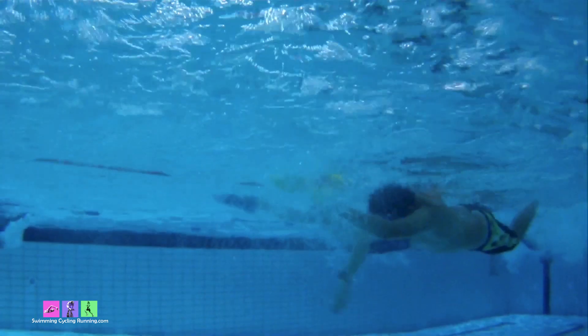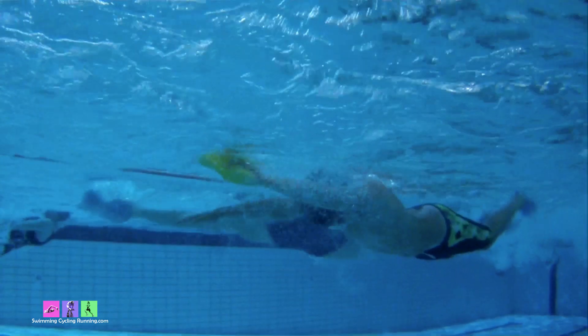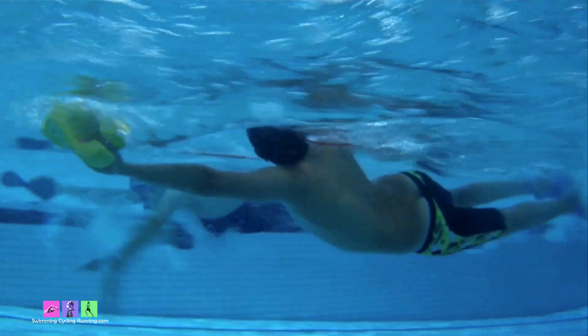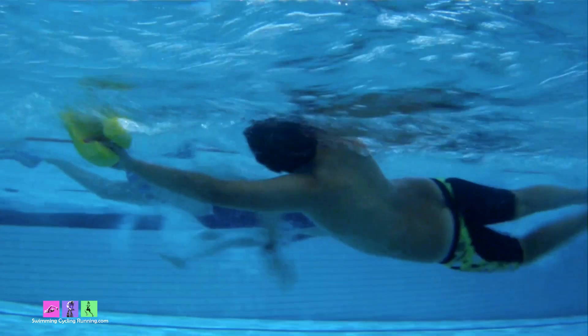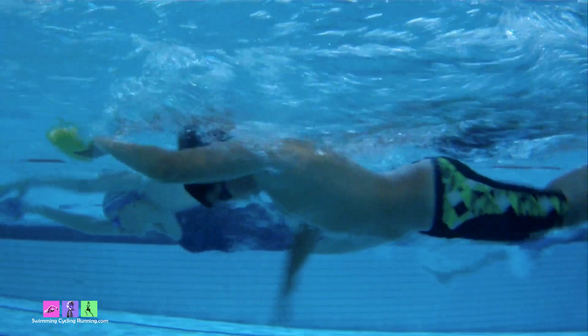Here we have someone who's not rotating to the other side. You can see that arm is level with the hand at full extent — they don't quite make the catch and they're not rotating those hips, which are very static in the water. When they breathe they rotate, but they don't rotate to the other side at all. That static feel is reducing the distance of the stroke — it never gets past that point. We really want maximum distance and rotation.